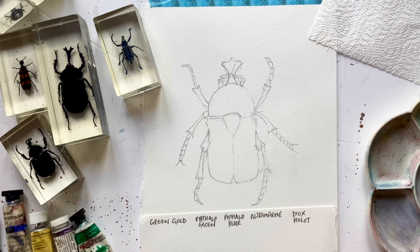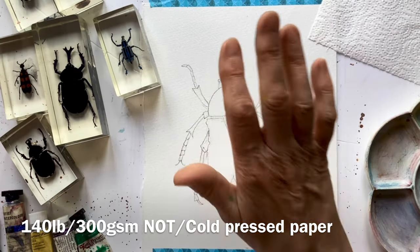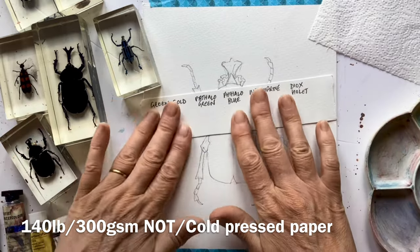Pixabay has got some brilliant pictures. I'll put a copy of this outline onto the community tab, so if you want to use it, you're very welcome. I've got a little piece of 140lb hot paper here, and I've done a detailed drawing at this point. I need to swatch out some colours.